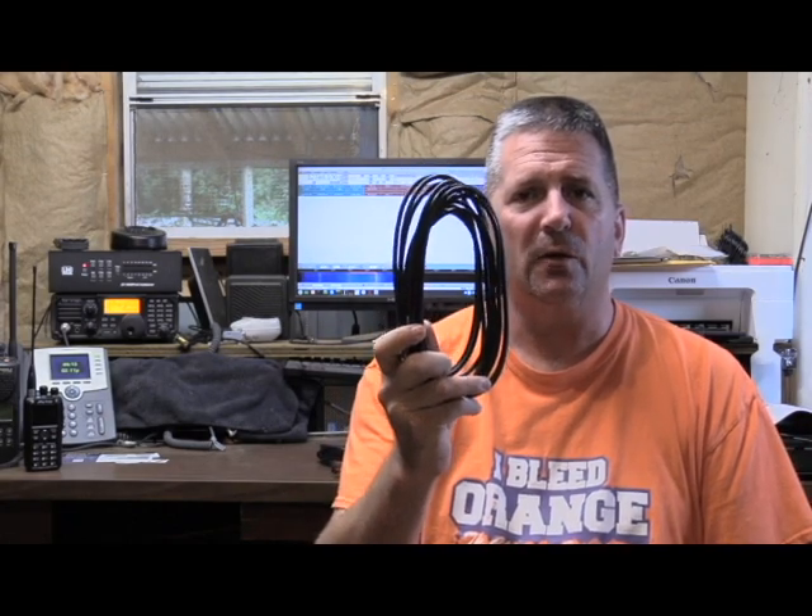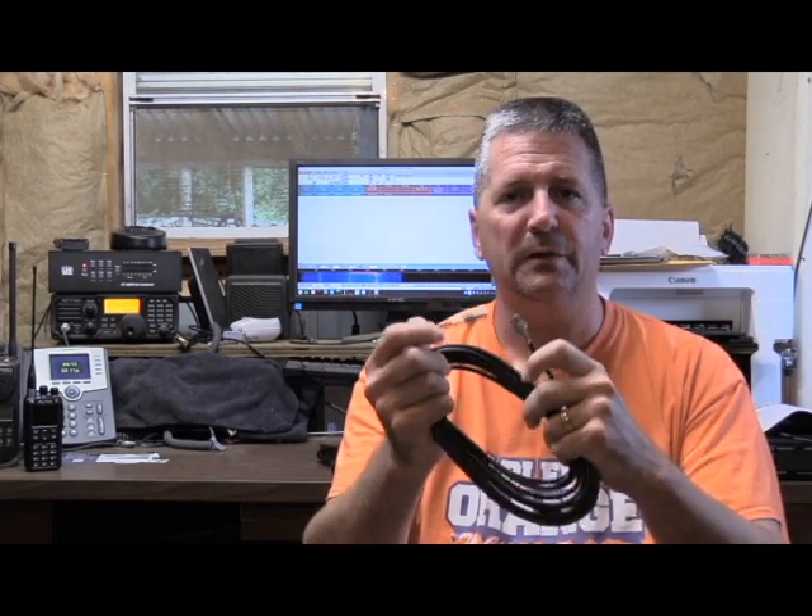In my previous videos, if you've watched my YouTube channel, I've shown you how to build coax out of RG58, or more or less told you where to go buy your coax for RG58, and I've shown you the different connectors that you need depending on your application. Today I want to show you how to test that coax to make sure it's good.